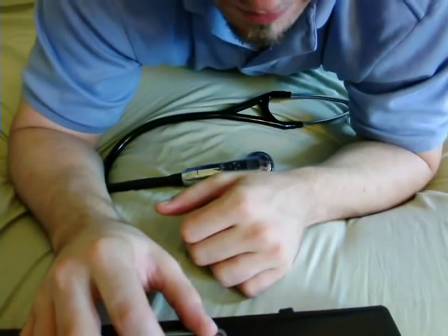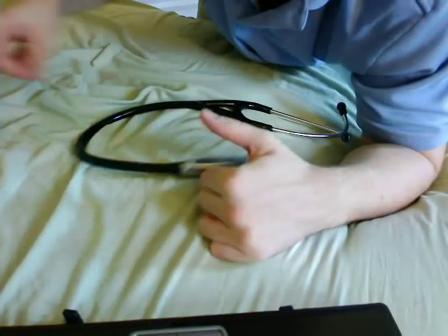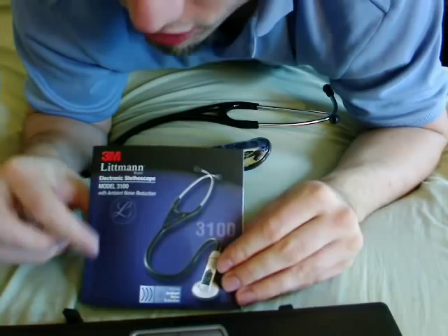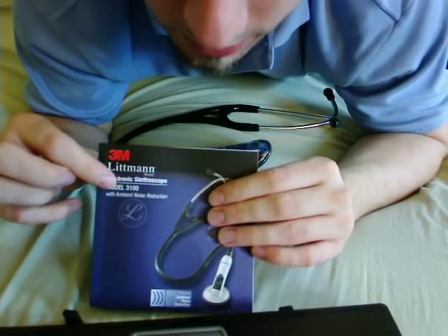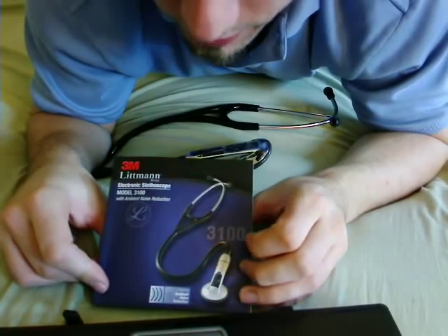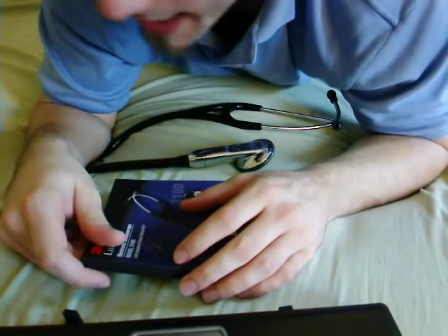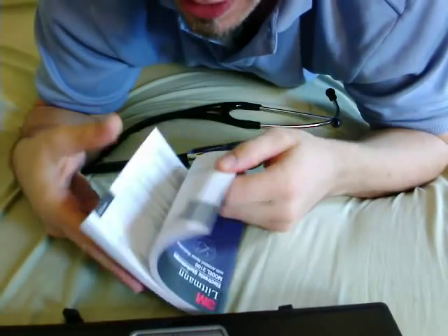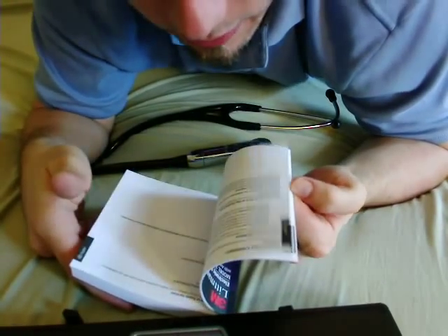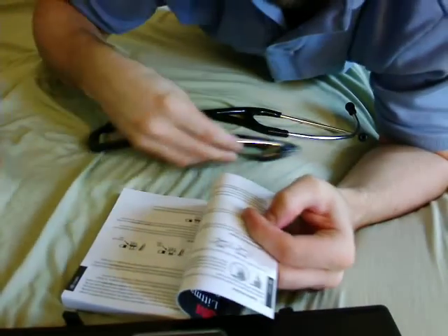This is video number two of my brand new Littmann 3M electronic stethoscope model 3100. The previous video I just made talks about everything — the packaging, the English section of the manual, including battery and anything you can think of in those pages. Before I go into this, let me talk about the final pages of the English section.